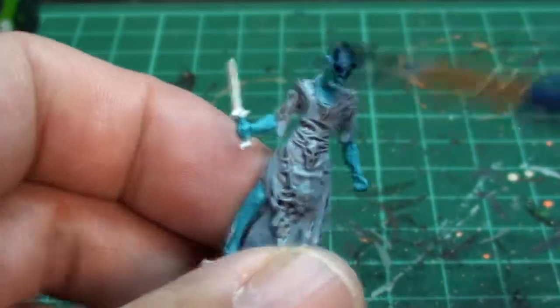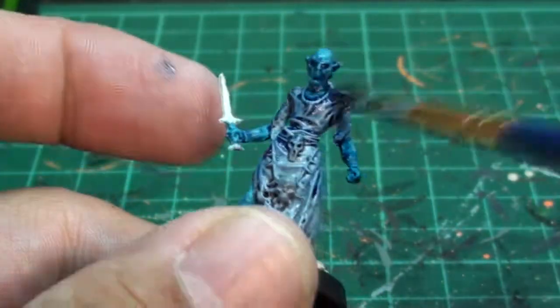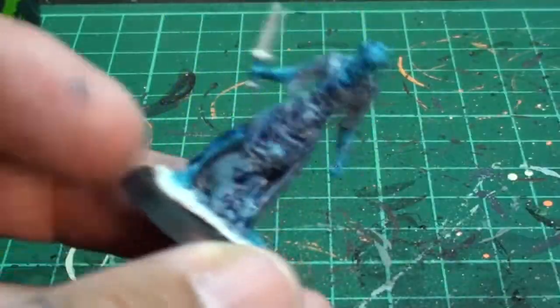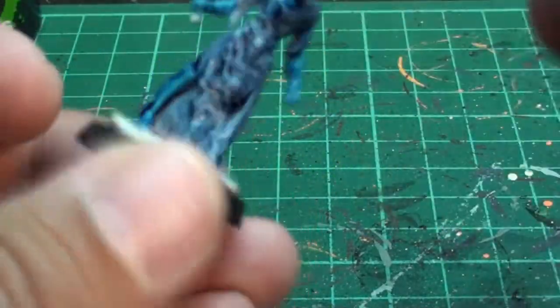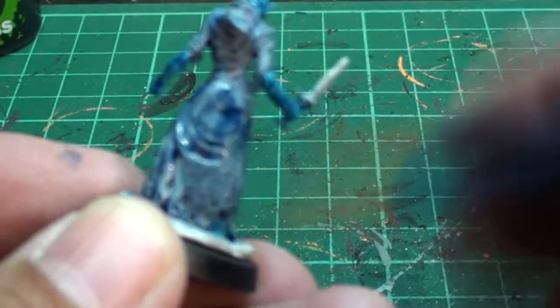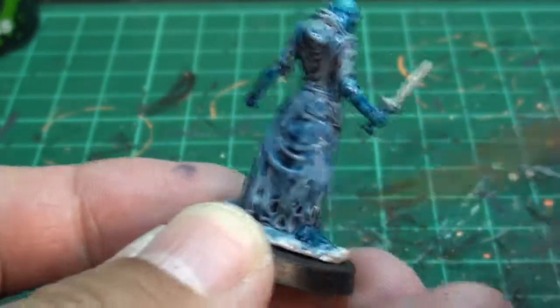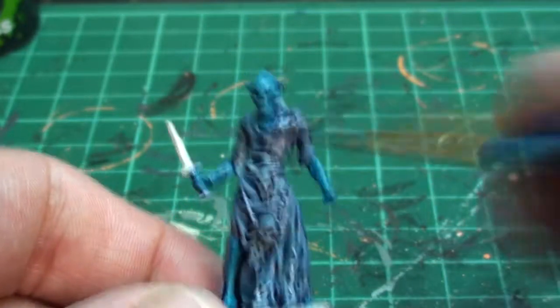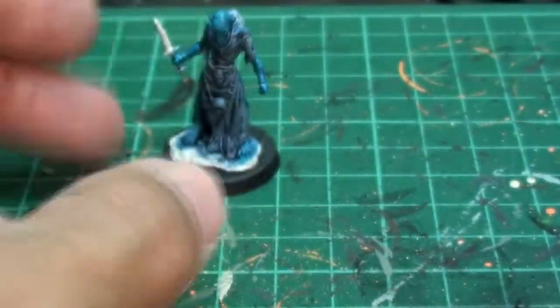Okay, now we're going to the blue wash and we're just going to do the whole model. I'm using the Agrax — the Azurman blue wash from Games Workshop. I'm using the top. I like washing — so nice and easy. And then one more wash on the coat.